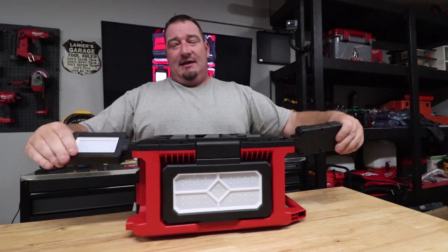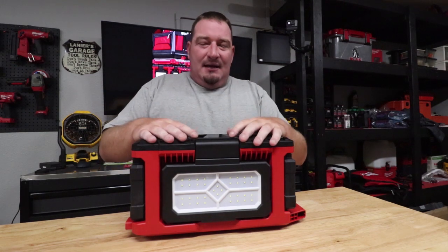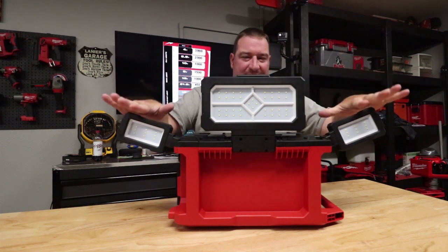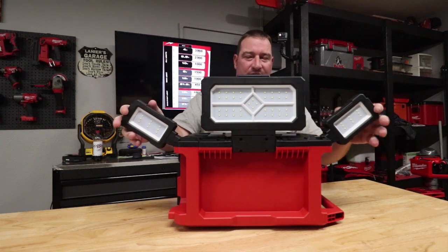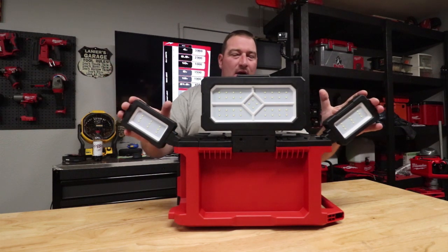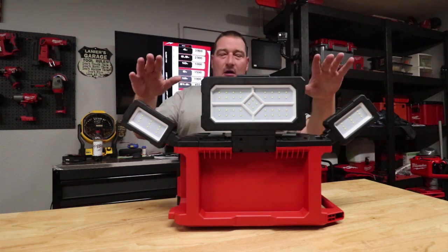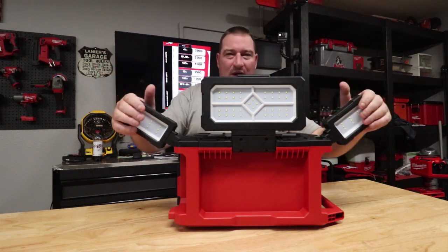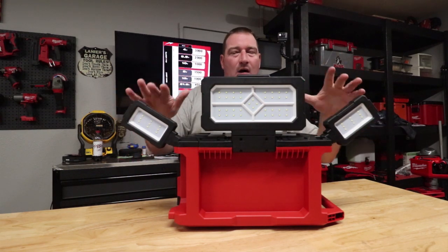So there are a couple of different uses for this and it's totally awesome. Let's talk about some lumens, battery life, and things of that nature. Starting with the two outer lights — front and back, with a five amp hour battery — runtime: 325 lumens on low, 700 lumens on medium, and 1000 lumens on high. You're going to get 12 hours of runtime with these two lights on high, and up to 30 to 31 hours on low.